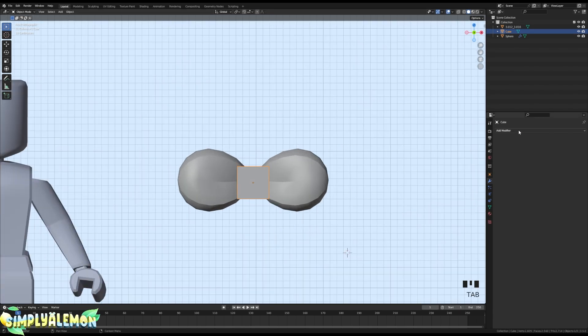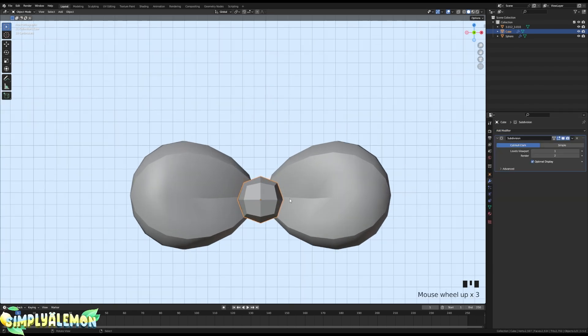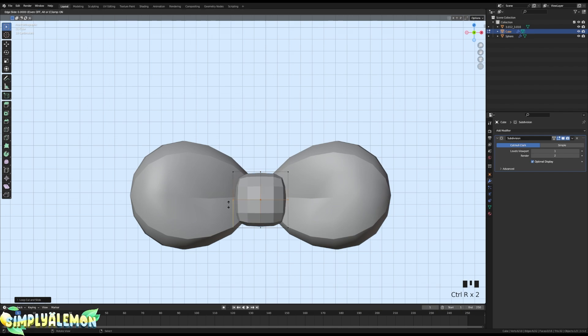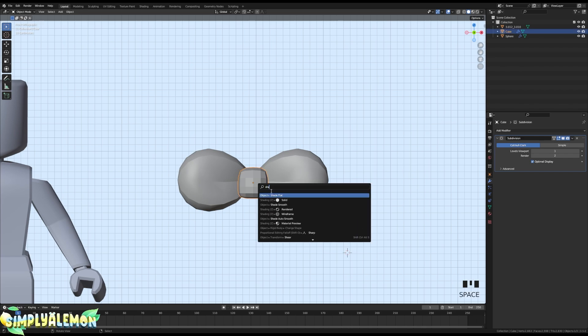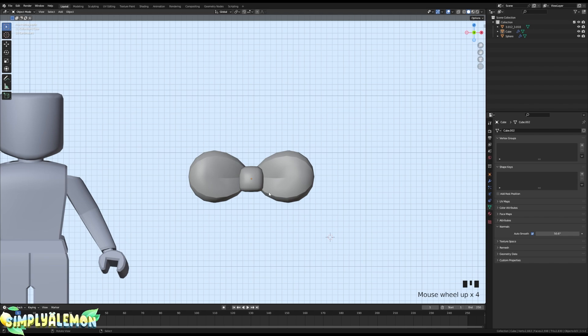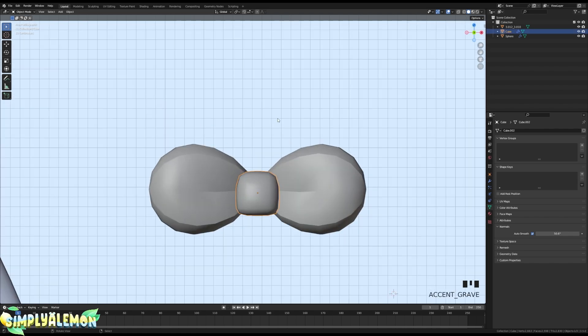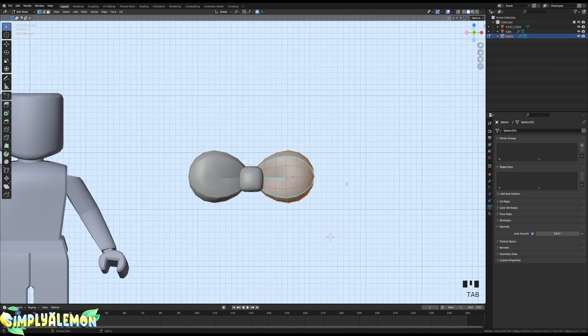Select the cube and go to Add Modifier, then Subdivision Surface. Go into Edit Mode with Tab, add an edge loop with Ctrl+R here and another edge loop here, then move it down a bit. Shade smooth this as well. There are two ways I like to do the little center part for bows — you can stop here if you want and it would look good.